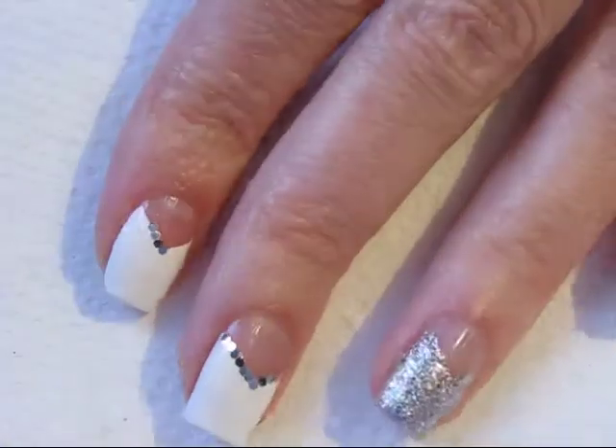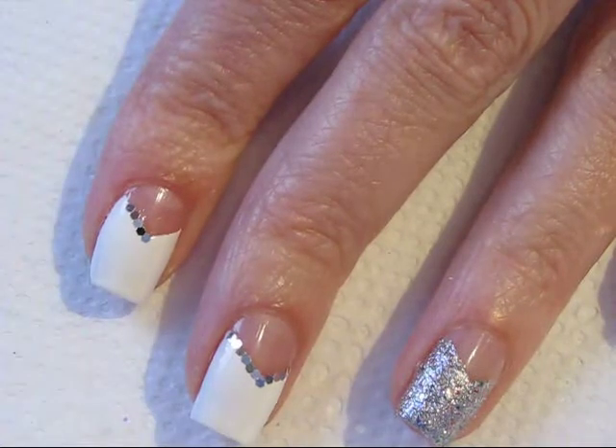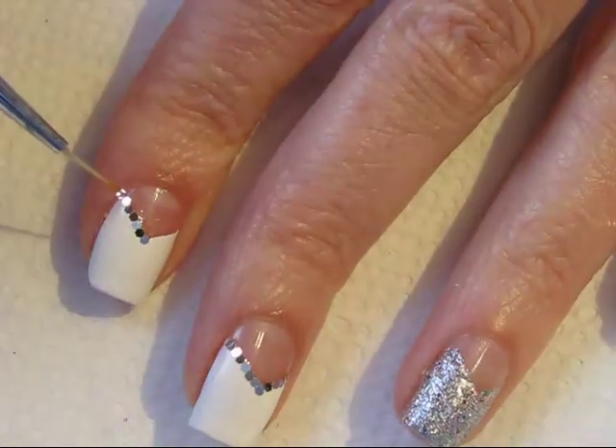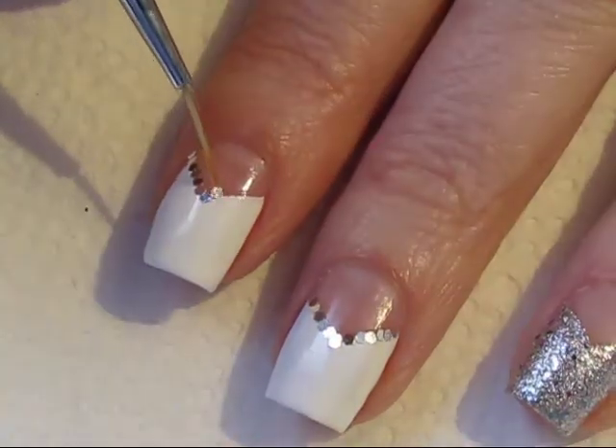Add a thin line of top coat or base coat to act as adhesive, and using a damp art brush or a damp cuticle stick, place your glitter pieces one by one. You do need to move quickly because the base coat and top coat tend to dry fairly fast.